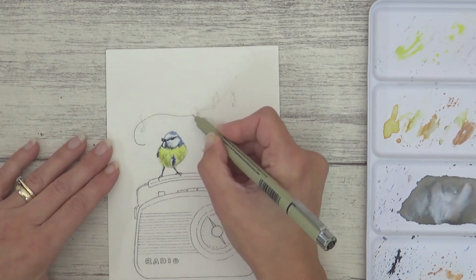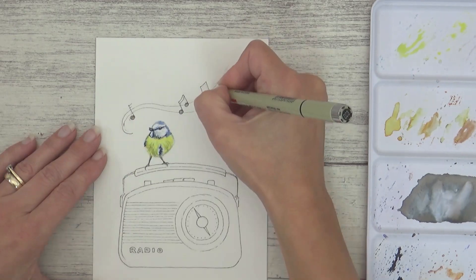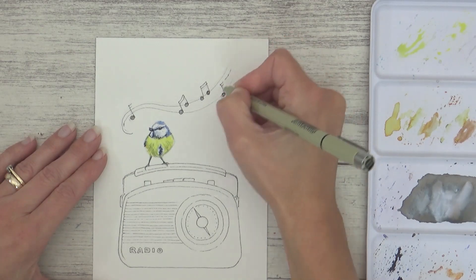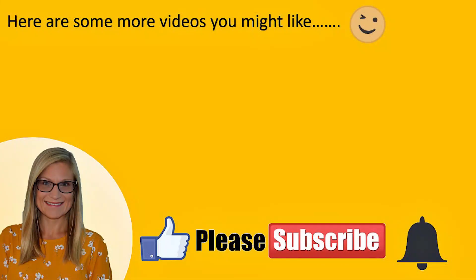With the tricky outlines done, all I had to do was outline the music notes and rub out the pencil guidelines from underneath. Whilst I'm not completely happy with them, I do like elements of all of these illustrations. I'd love to know what you think, so let me know in the comments, give this video a thumbs up, subscribe if you liked it, and I'll see you all next week with another video. Thanks for watching!